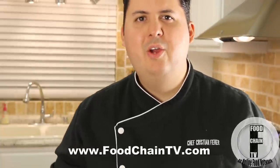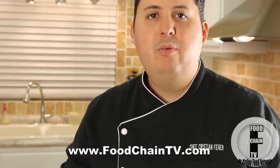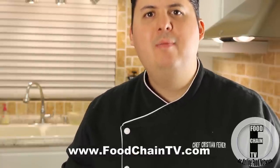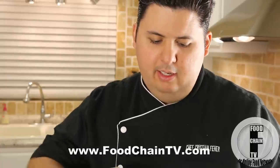Thank you very much for watching this video. For more videos, please visit FoodChainTV.com. And if you are on YouTube, please do not forget to subscribe — your subscriptions help me make more videos. Until next time, happy sashimi to you.